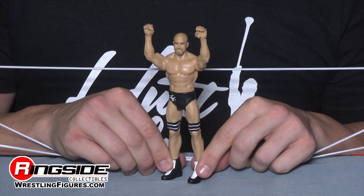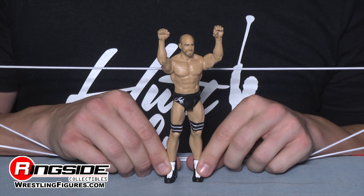I don't know who that Antonio fellow was, but this is the first Mattel Cesaro figure in Series 41.